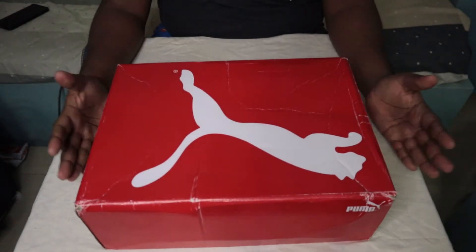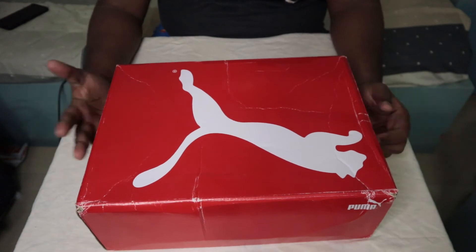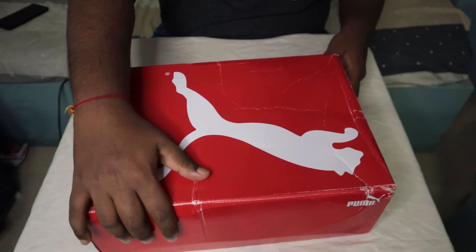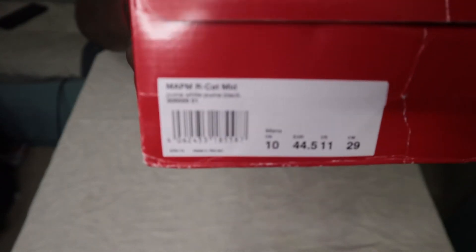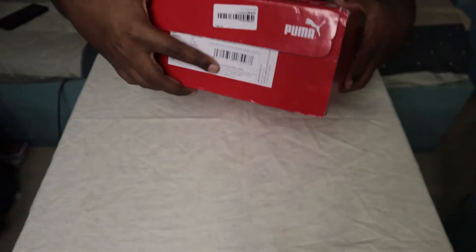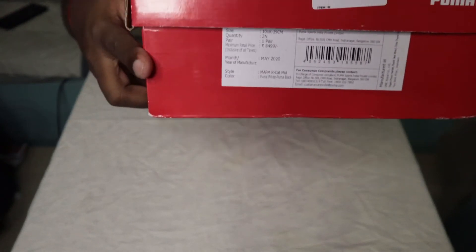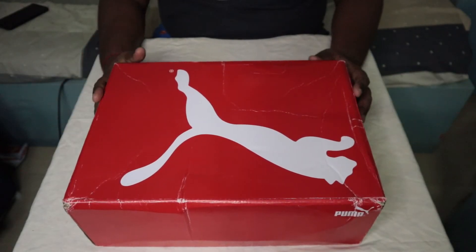Let's see — I have unboxed these shoes. So this is our box here. As you can see, it's a plain red color box. It's the classic Puma box. The size is mentioned there along with the pricing details. So, let's open the box.